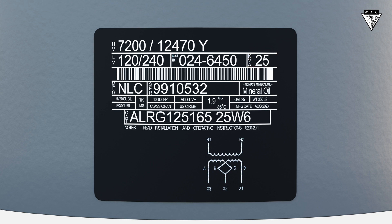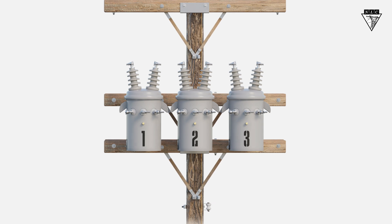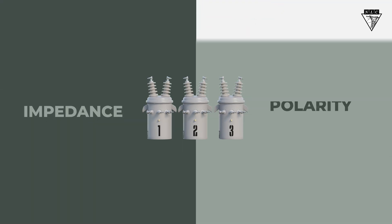So, the first three pieces of information to compare between the work order and the nameplate are the system voltage, the voltage required by the customer, and the size of the transformers. When banking transformers together, there are two variables to consider: impedance and polarity.